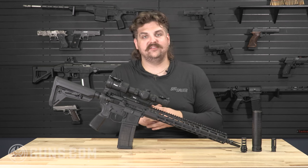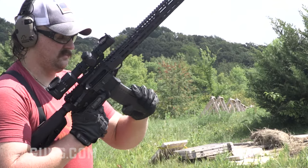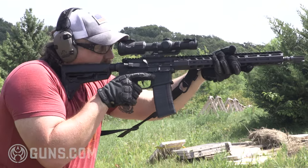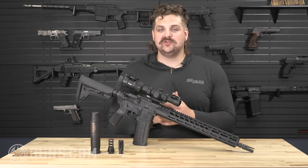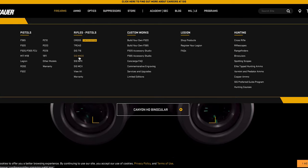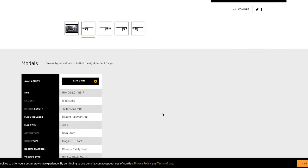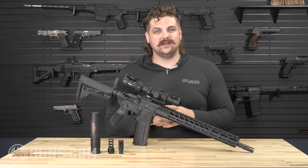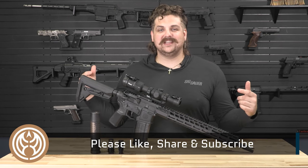Outside of a couple of adjustments, 90% of this rifle I would not replace. I'd add maybe a foregrip and a light for duty use, but outside of that it was a pleasure to shoot — very smooth, and I'm overall impressed with the SDI X-Series. Thank you for checking out this full review of the Sig M400 SDI. We are a brand partner with Sig Sauer, and if anything on their website catches your eye, there's a buy-now option that redirects you to Guns.com. We also have a huge selection of new and used Sig firearms at Guns.com. Be sure to like, share, and subscribe.